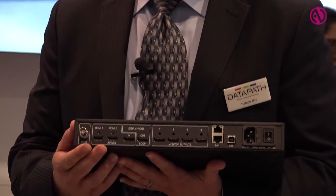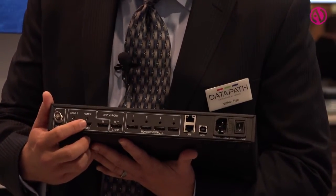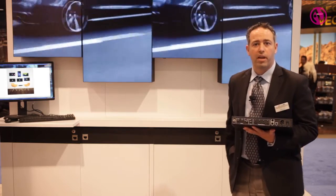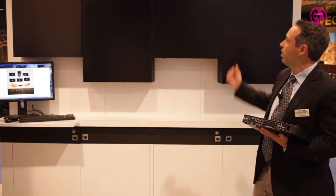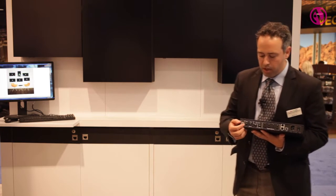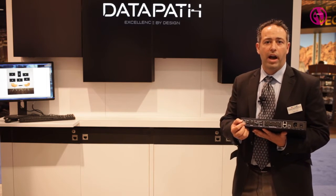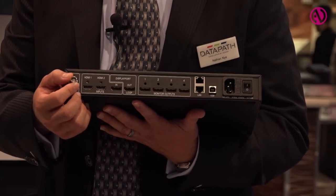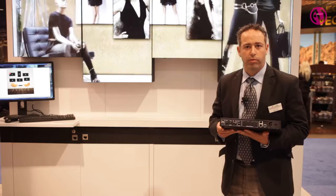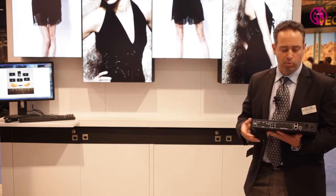In addition, we have HDCP input through both HDMI and DisplayPort, so no longer are we restricted by what type of content we can get up there. As you see here, we have quite a variety of items playing at our booth. We also have an SDI port for house sync, which enables us to genlock the inputs to the outputs across multiple devices and can be toggled for the live events market as well.